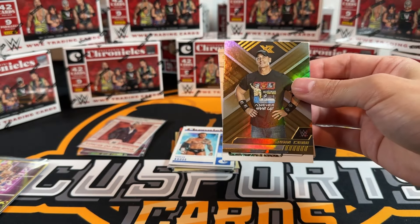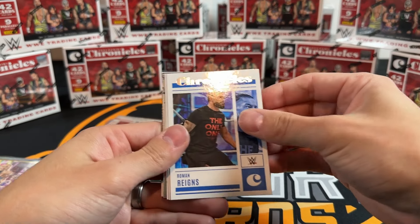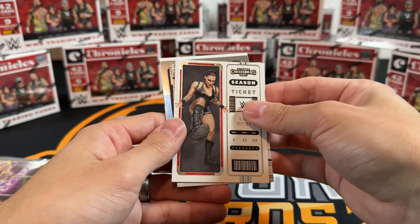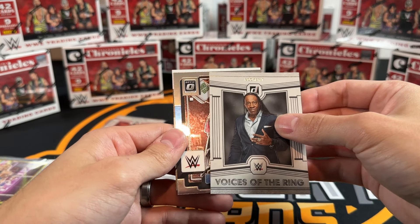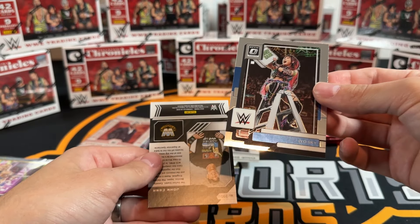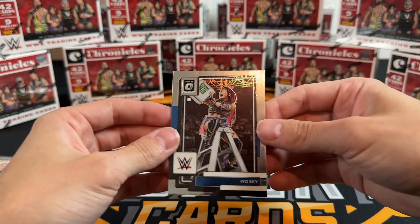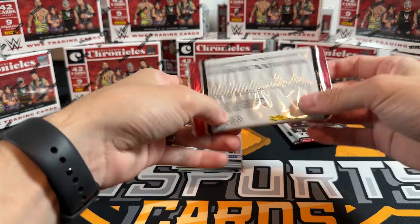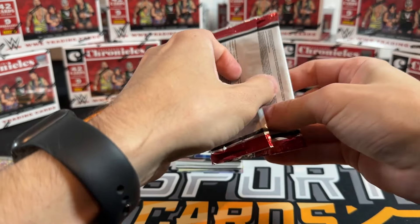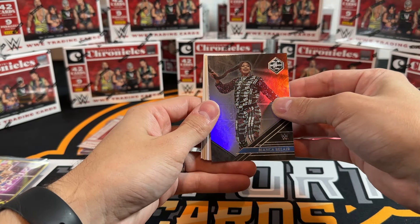John Cena on the XR. Quite a bit of duplicates. Another Optic - I think that's just a base Optic. John Cena, sweet looking Optic. Don't love how many duplicates we're getting. Limited Bianca. There's a numbered card - purple Chronicles Shinsuke, 349. Raquel on the bronze, Origins.